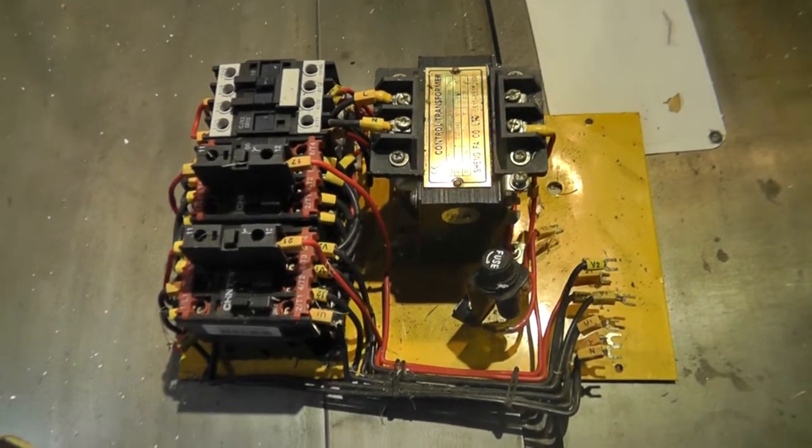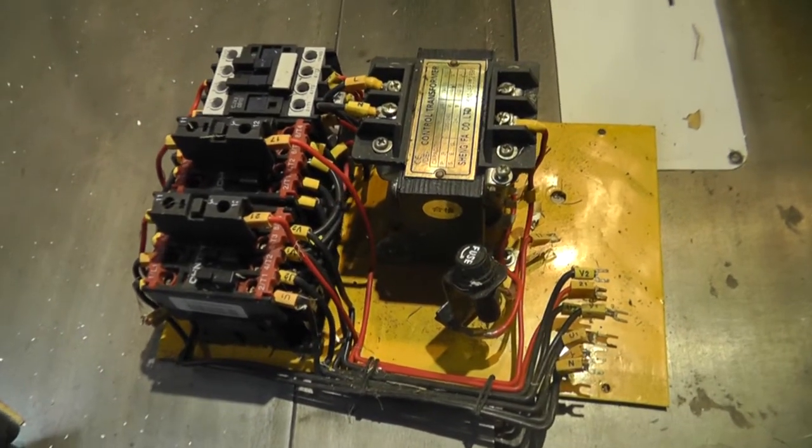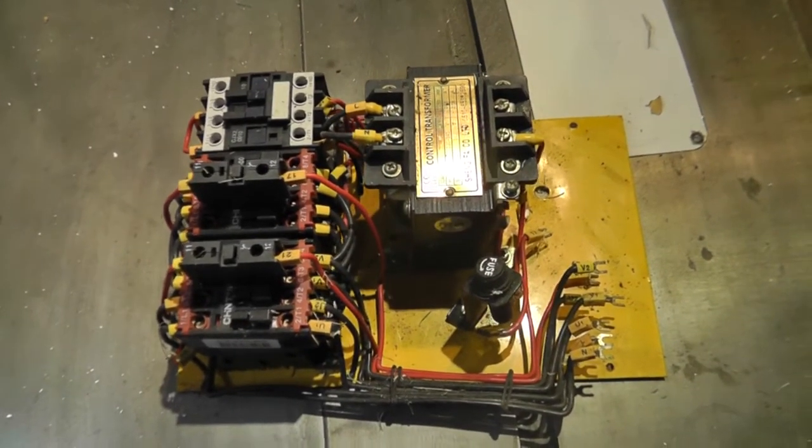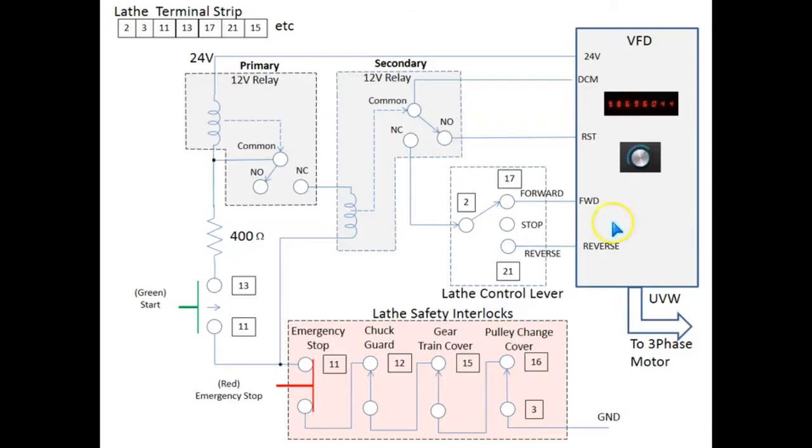Just for interest sake, I thought I would show you the old controller. You can see that it was quite cumbersome and took up a lot of space. So it was quite an easy decision to throw it out and to start again with a new design.